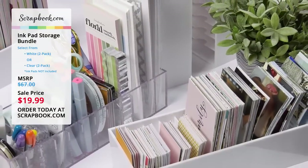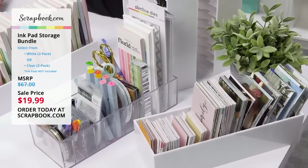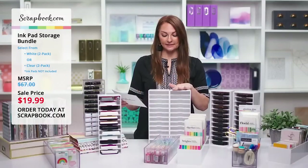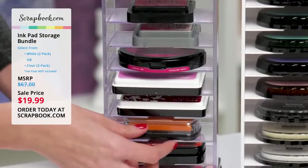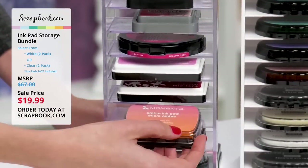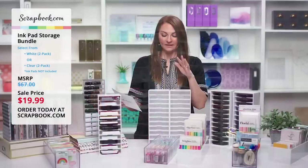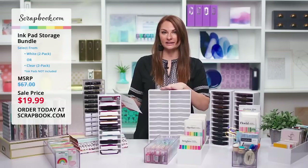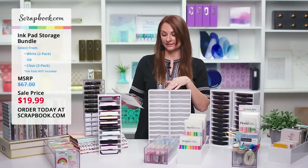Don't forget that our team is standing by to answer all of your questions and comments on Facebook and YouTube. Once again, this is our ink pad storage bundle — you get either two clear or two white for the price of $19.99. That is an amazing deal, so take advantage of it while you can. Grab yours while supplies last.